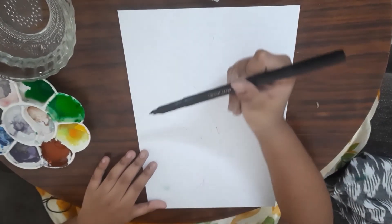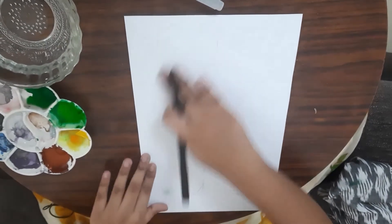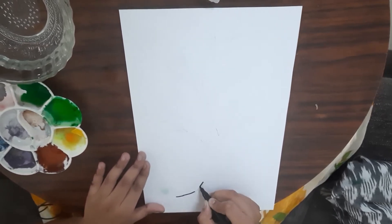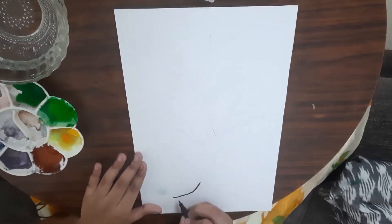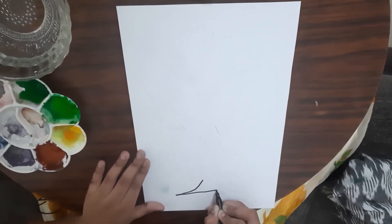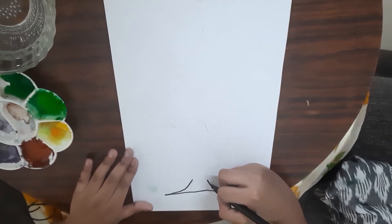Let us start! But before we start, please do like, share, and subscribe to my channel. As you can see, I'm using a black sketch pen to outline this tree. I'm trying my best to outline it as neatly as I can.